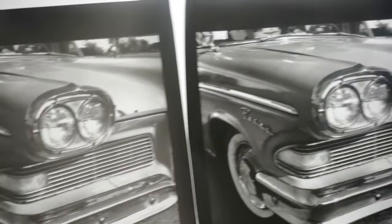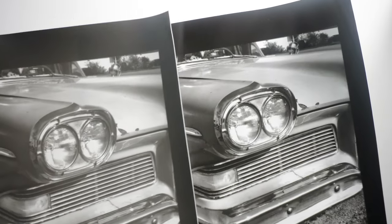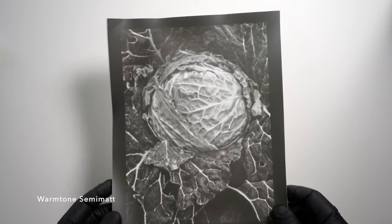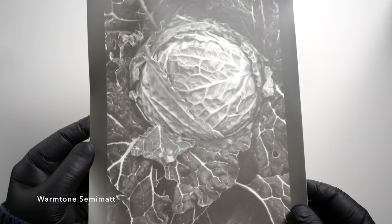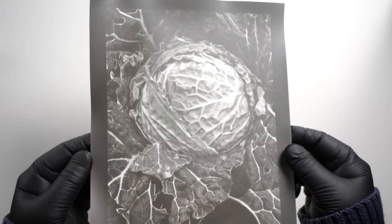Here's the matte and the semi-matte side-by-side. Here's another print on the warm tone semi-matte — it's a cabbage I shot in a community garden a few years ago. As you can tell, the papers are all thick and substantial.